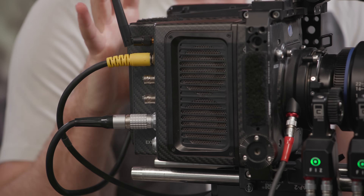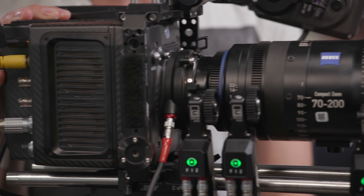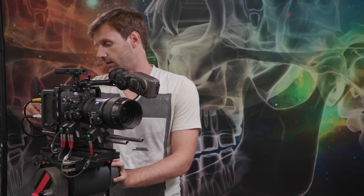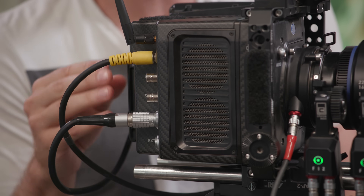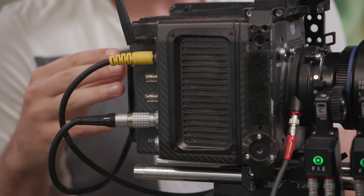Another cool thing about the Alexa Mini is that unlike Alexa XTs that use SXS cards or Codex recorders, the Alexa Mini takes a page from the Arri Amira and uses the new CFast 2.0 cards, giving it a write speed of up to around 500 megabytes a second. But unlike the Amira, and probably to save space on the camera body, there's only one card slot. The Amira has two card slots, giving you the ability to record longer record times potentially.